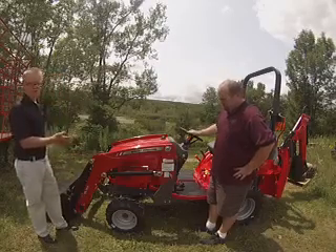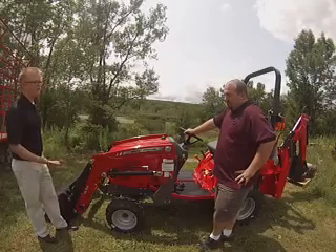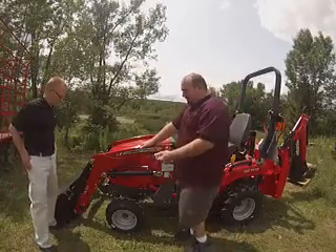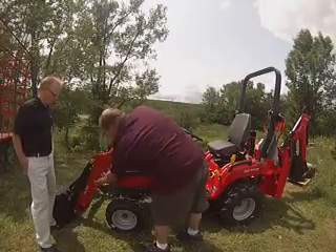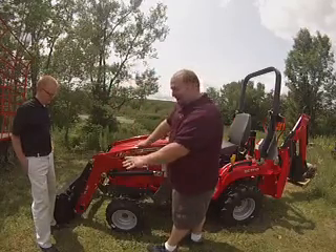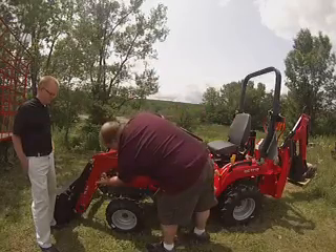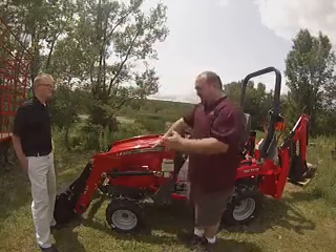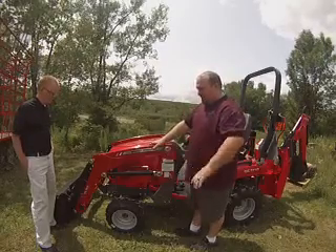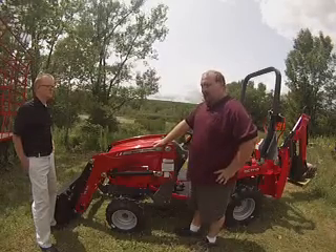There's a lot that looks different about this loader. Could you tell me about the parking stands? They look a little different than what we're used to. Well, the parking stand is actually built into the loader frame, so it looks streamlined as part of the frame of the machine. It also has a larger footprint, so there is no sinking of the loader frame into soft ground. It actually stays on the ground more easily than the smaller loader parking stands we've seen in the past.